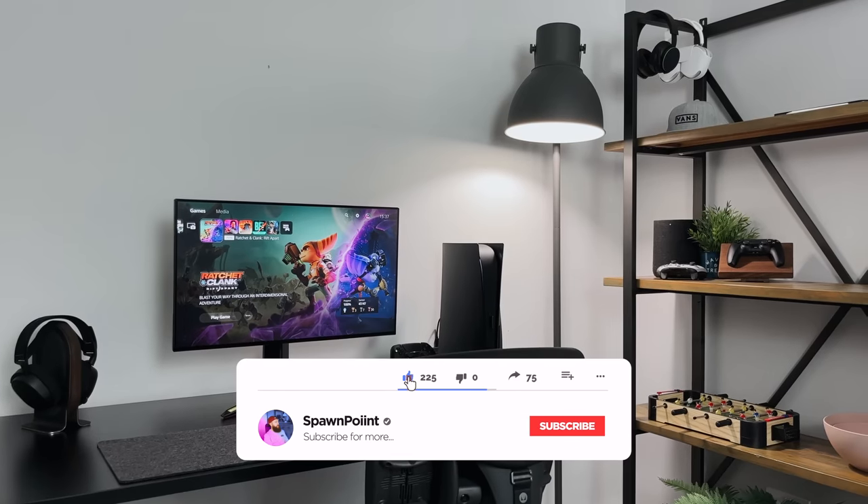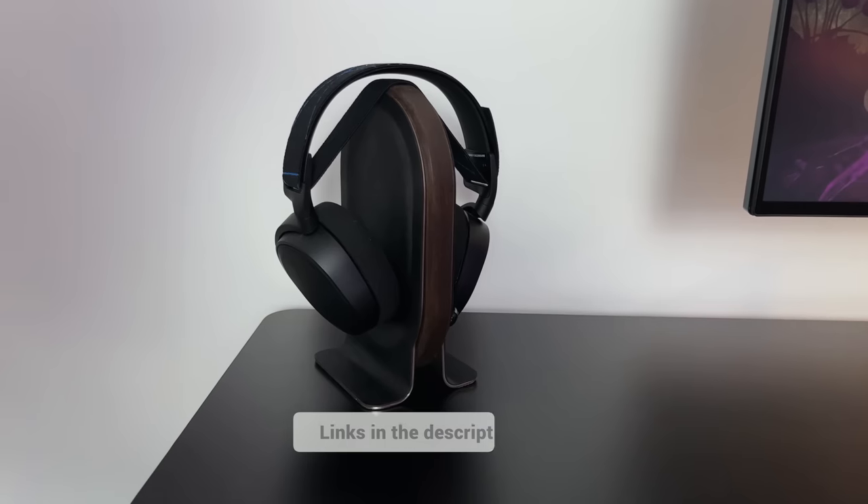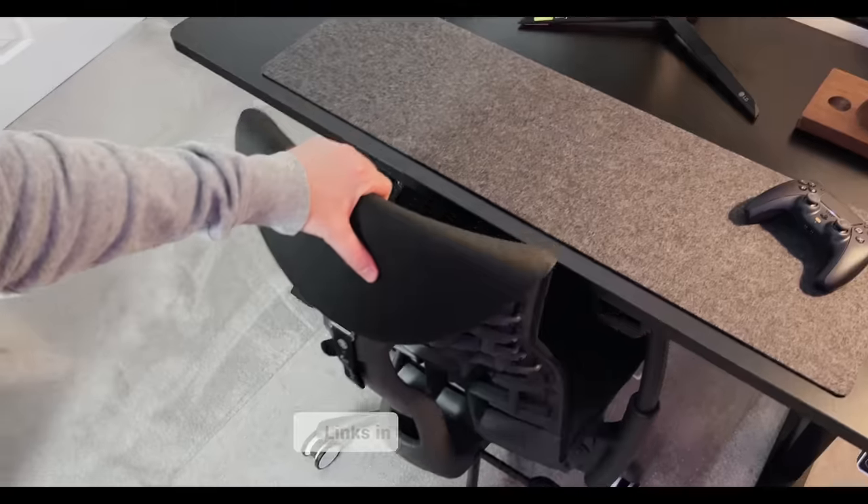I hope you enjoy today's video and don't forget to hit that like button and subscribe to the channel if you want to see more gaming content from me. Everything that I show you in today's video is linked in the description along with the timestamps.